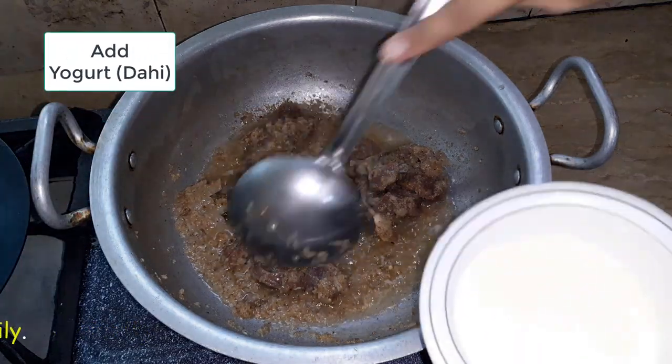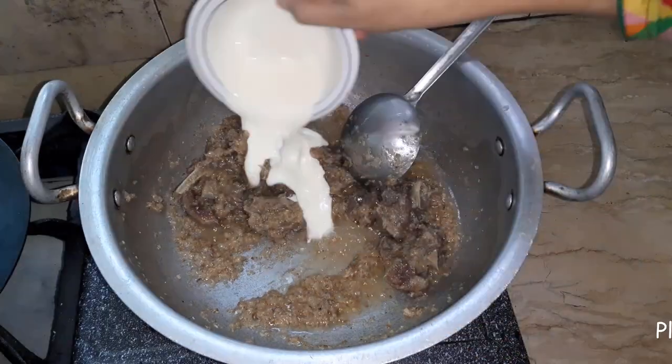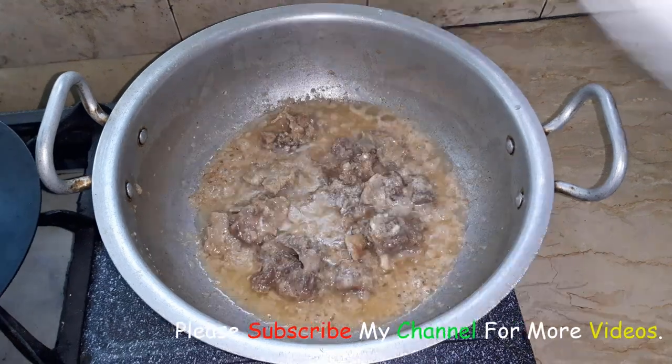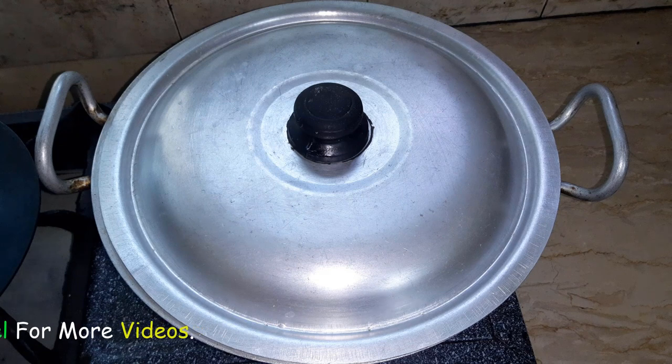Now I am going to add the cream. I am going to add the cream to the curry. Now I am going to cover it for 1 minute. I will slow the heat and keep it for 1 minute. From the cream, we will mix it in as it is ready.